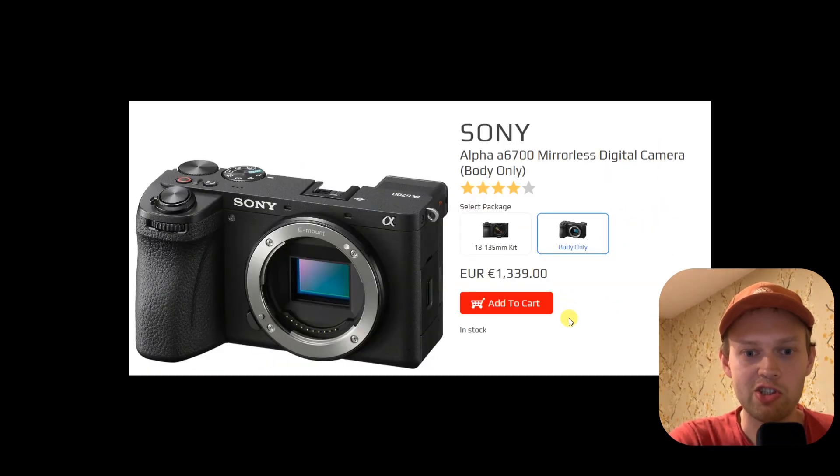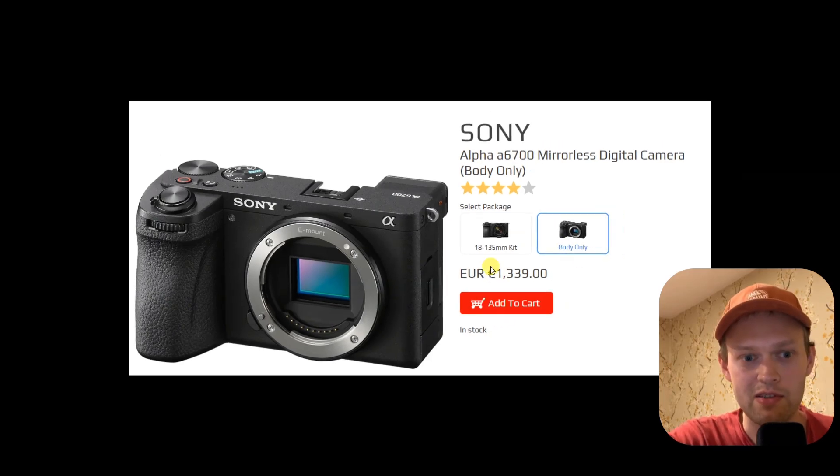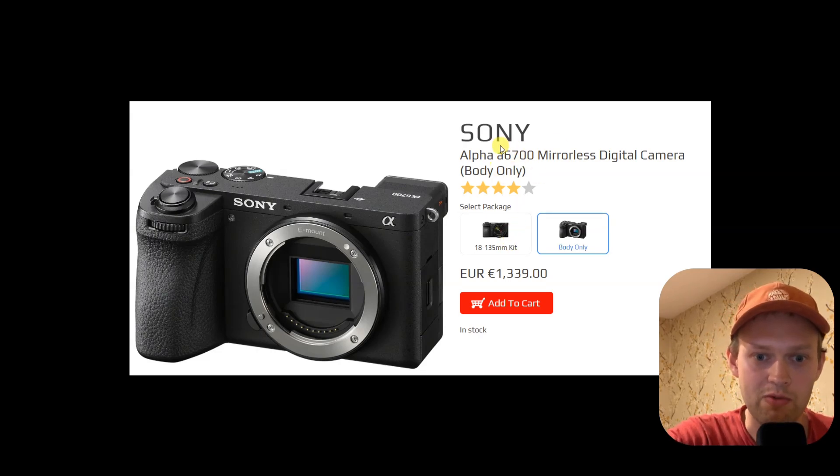So if Sony is actually charging for this ZV-E10 Mark II just almost as much as for the A6700, which is a way more advanced camera, why doesn't the ZV-E10 also have IBIS such as that camera? It's literally only a 240 euro difference, which is maybe less than 20%. They have completely crippled the ZV-E10 Mark II, perhaps to sell even more of those.